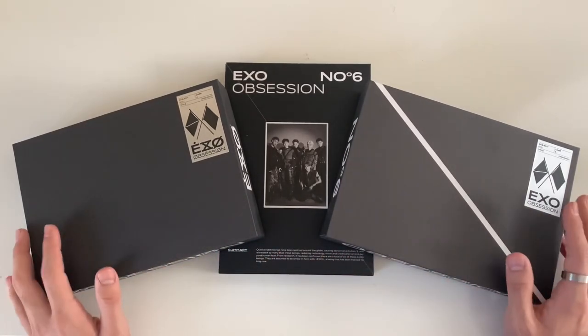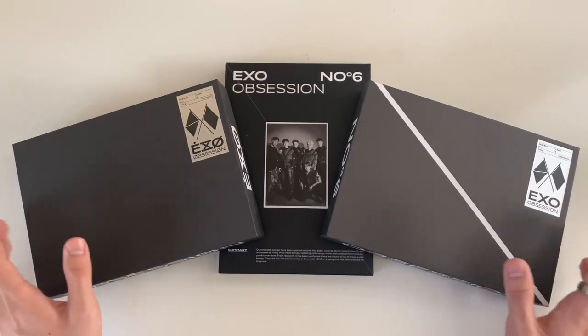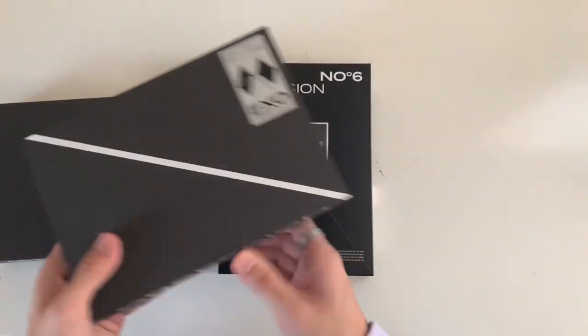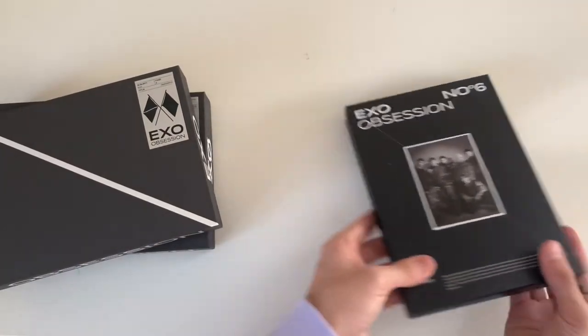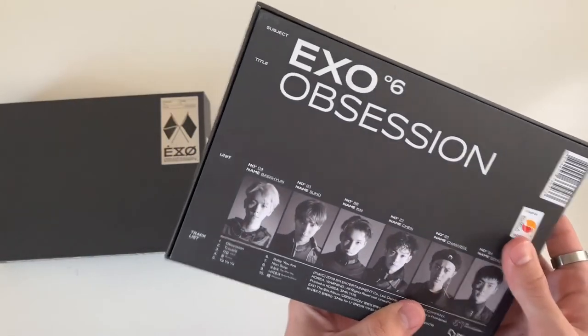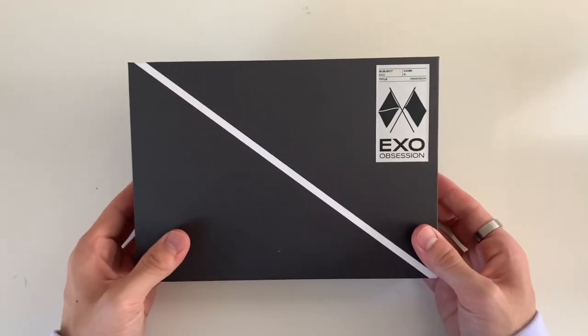I've been so impatient about unboxing this, but it's in my hands now so let's just get right into it. We will start off with the EXO version, which I believe is this one.